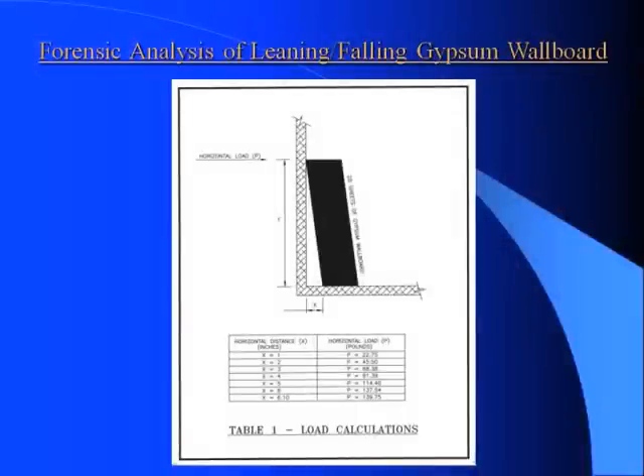Here we show the results of tests that were taken on 26 sheets of gypsum wallboard leaned up against a wall. A calibrated Chatillion was used and we tested this stack of drywall at various X distances, which are also known as the kickout distance.